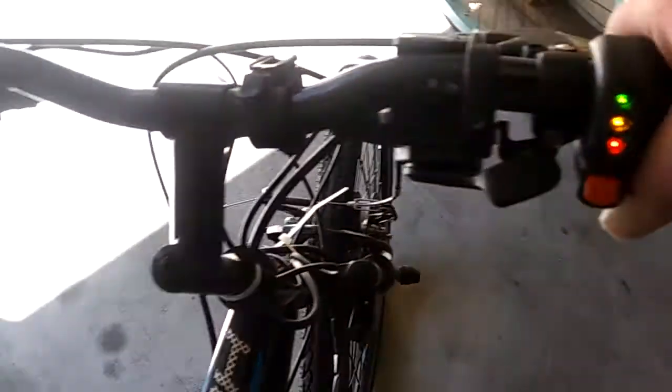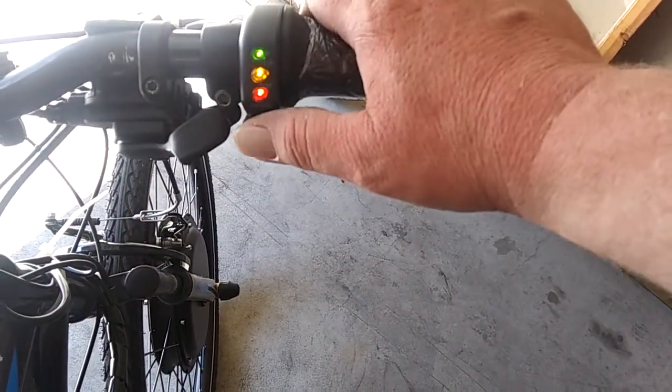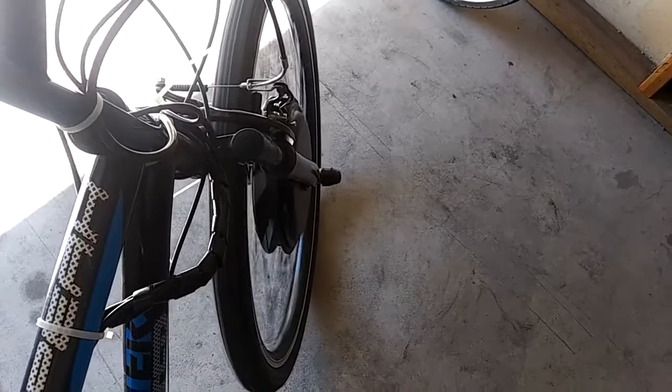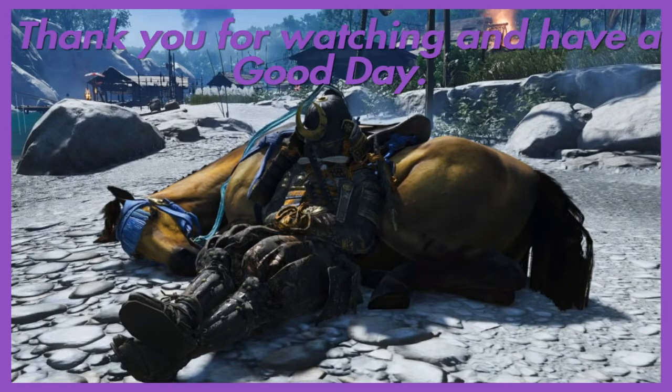That was exciting — it worked! I only have one hand free so I'll have to tidy things up later, but it worked! My bike now has a top speed of 20 miles per hour, and the 5.0 Makita batteries last about 5 miles. The bike is awesome — thanks for watching and have a good day!